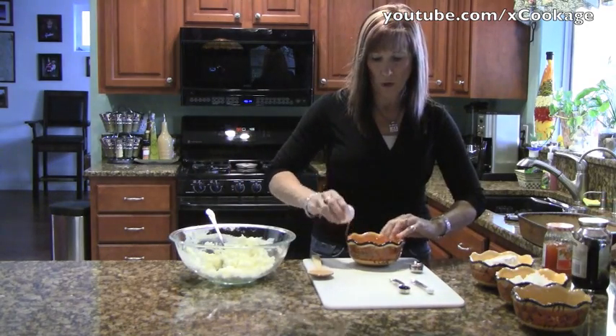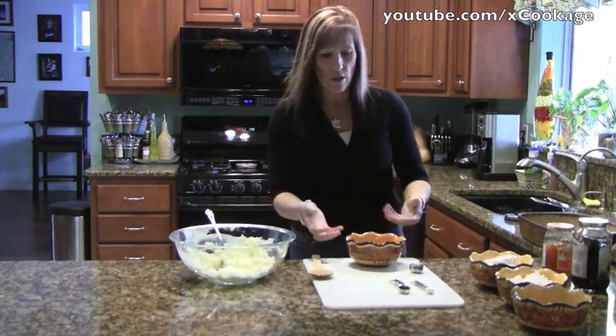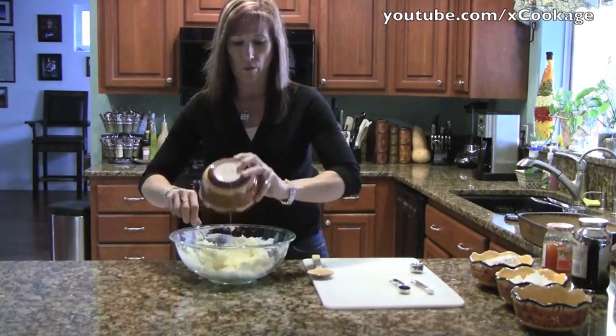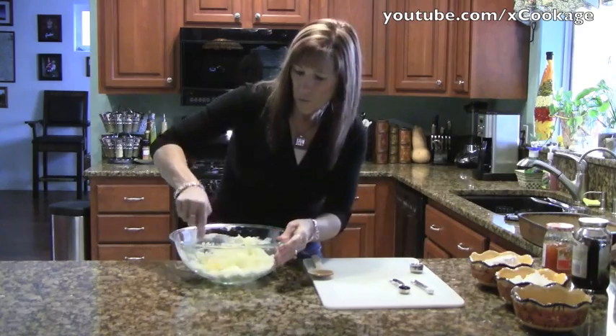Don't crack an egg over your bowl, because if the egg's no good and goes in there after a few ingredients down the line, you could basically lose a good portion of your ingredients. So you're going to put an egg in there and just mix that in.